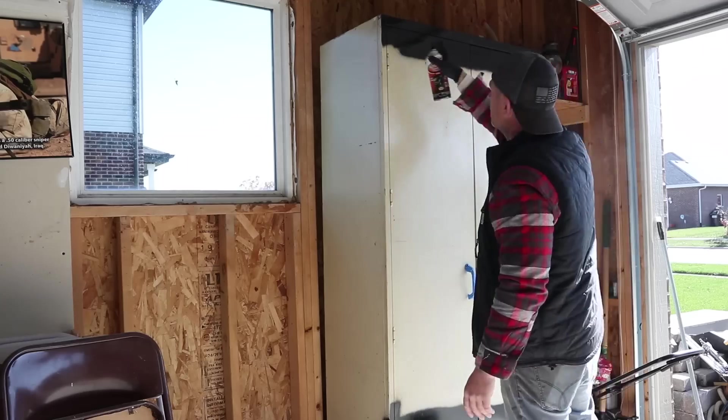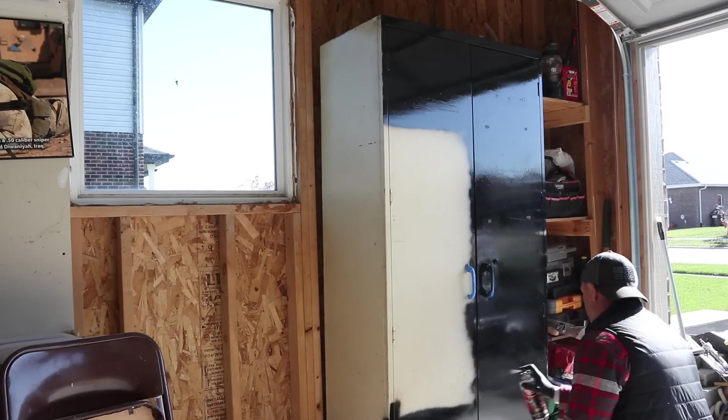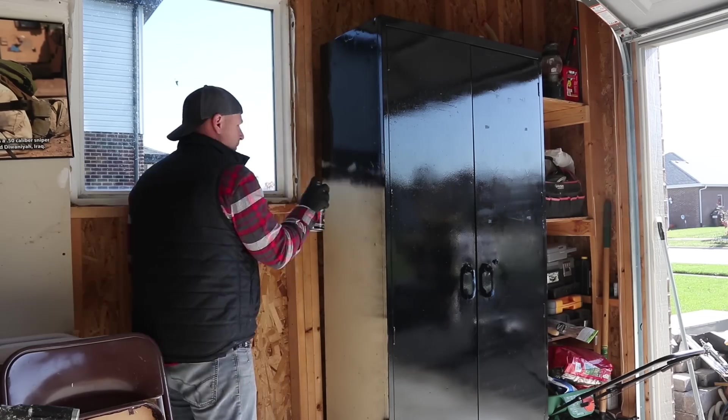I even painted our old steel cabinet because Honey Bunny always says that I bring trash home. Now it's not trash — it looks like treasure to me, because it's black and it's cool.